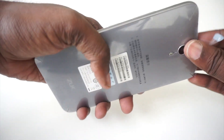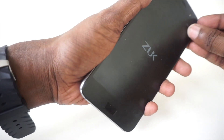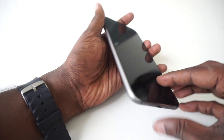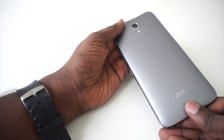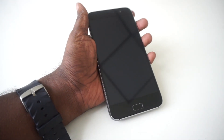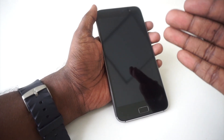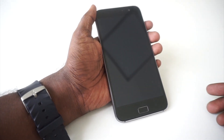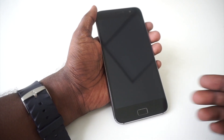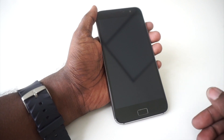There is also a screen protector at the front which I will remove now. It's quite a nice looking phone — it has a metallic build and the build quality also seems nice. It's quite heavy as well, giving you a solid feel. The front display is a 5.5 inch full HD LCD panel. At the bottom we have capacitive buttons which light up when you touch them.